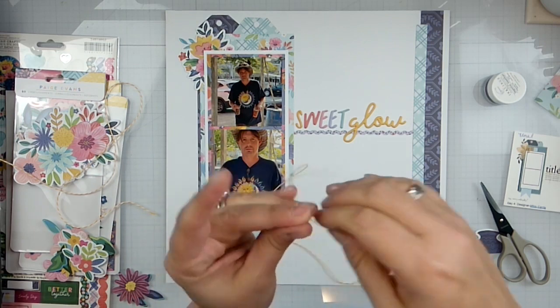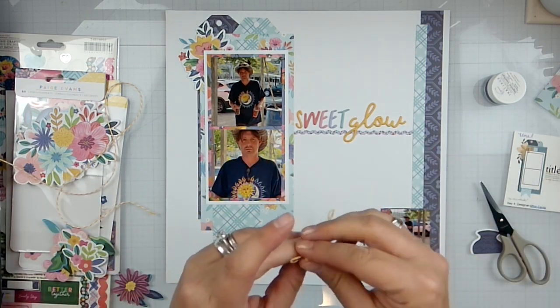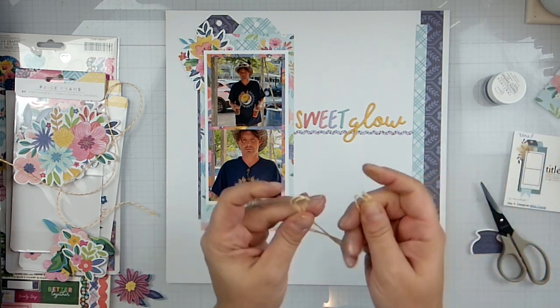I like more than just one — I like to have almost a tassel effect on my tag.